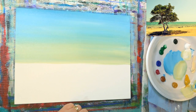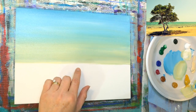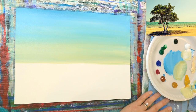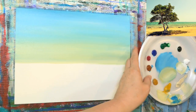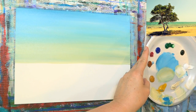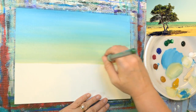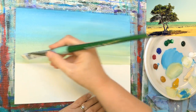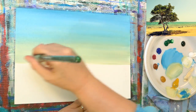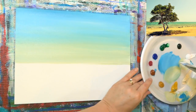I want to clean that up and get a little bit softer down here by the horizon line. I'm going to wash that brush out and get a little bit more unbleached titanium with a little bit of white. I may have gotten it a little too dark — we'll just let that dry and put another coat on it when we get down there again.